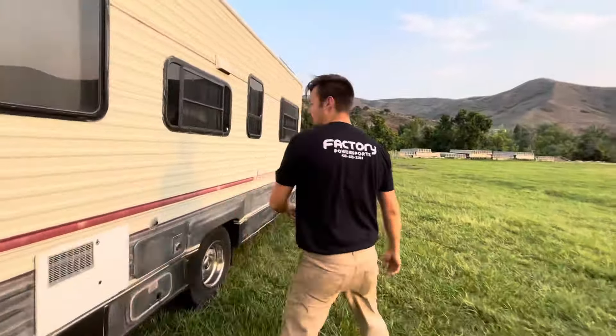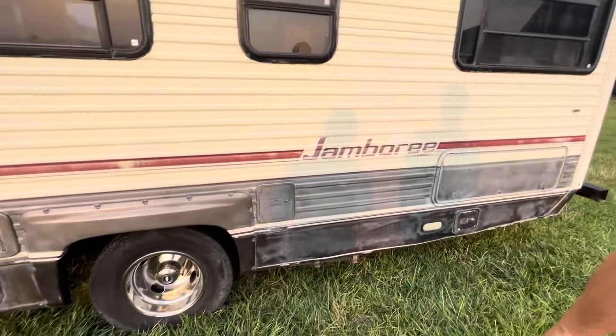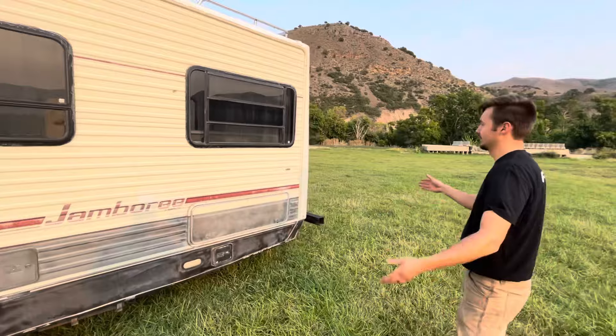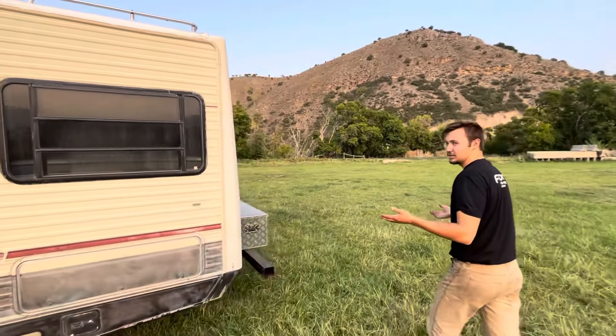Let's walk around the back of the motorhome. A little extra chrome polish on the dually wheels here. This is a Fleetwood Jamboree, 28-ish feet long — plenty of room to adventure with the family.